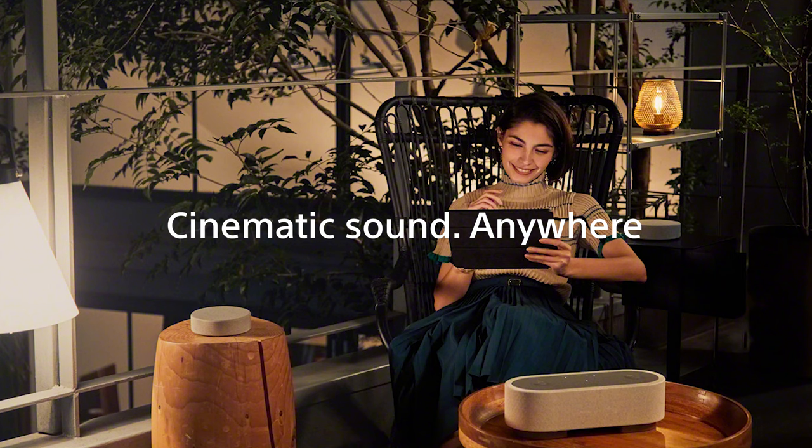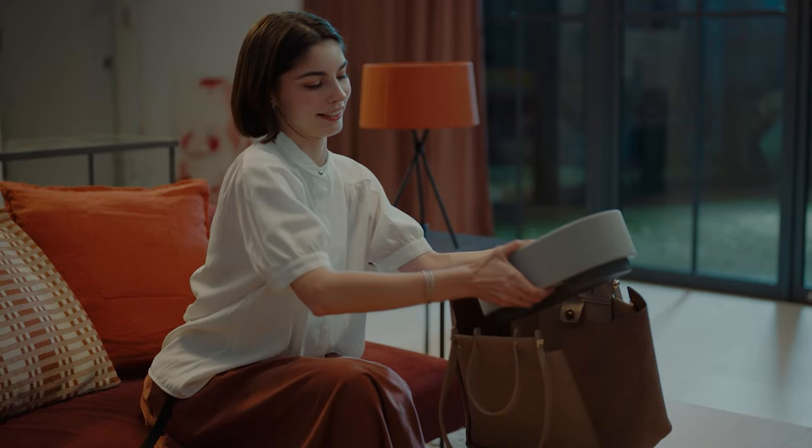The best thing is that all these great features fit into a compact, lightweight body, so it can travel with you when you're on the go, even if it's just going into the next room.